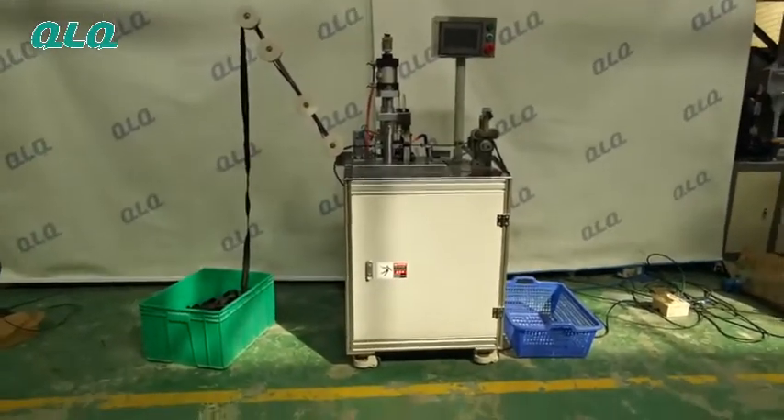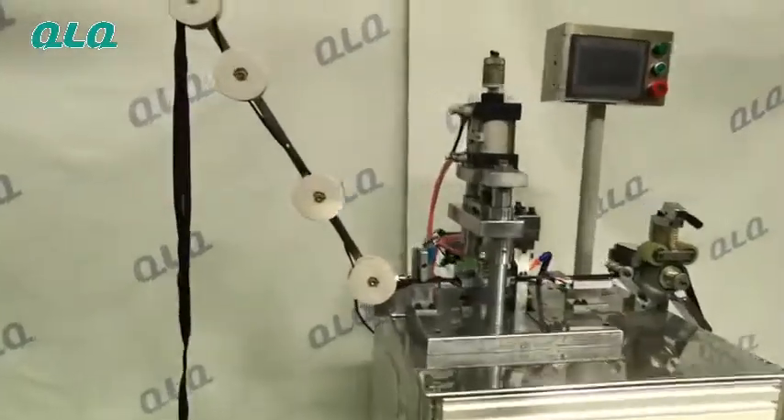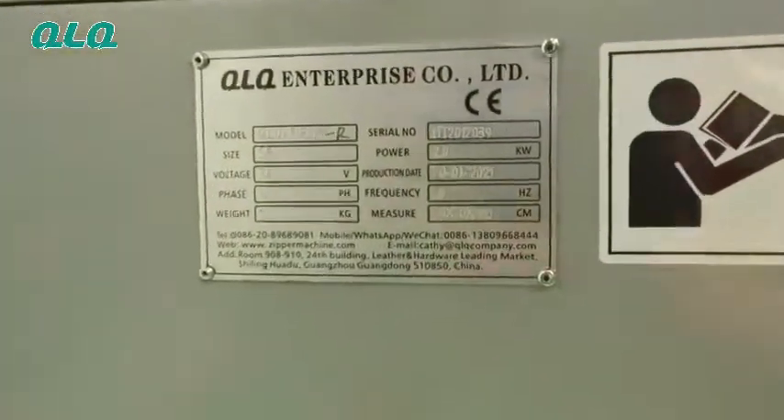This is the brief view of the whole machine. The zipper comes from the left side, and this is the main plane of the machine.